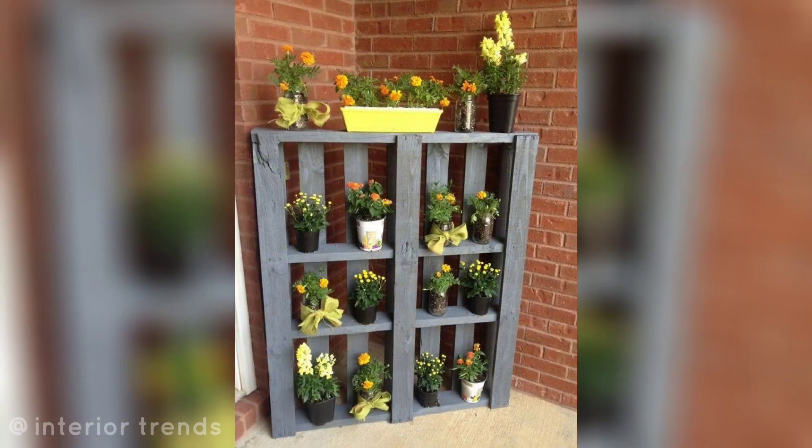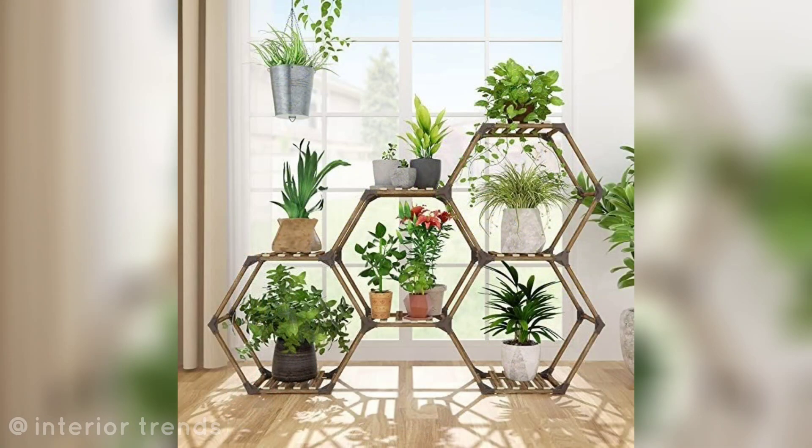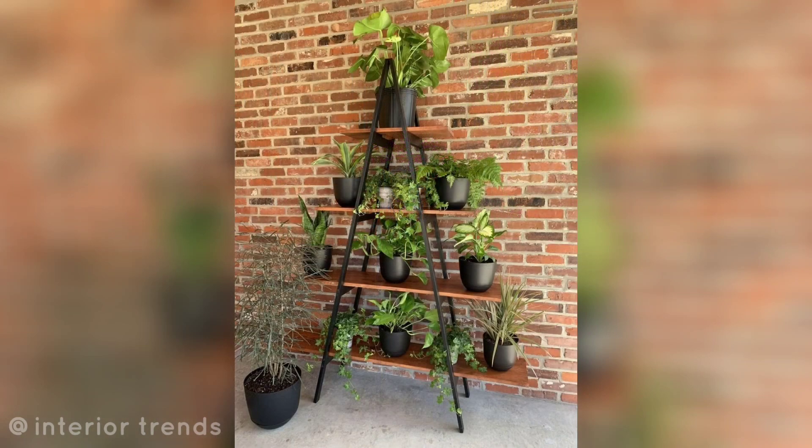If you want more flower pot stand and plant stand ideas, please like my video and subscribe to my channel for new updates and ideas. Friends, stay connected with me and remember me in your prayers. Take care, Allah Hafiz.